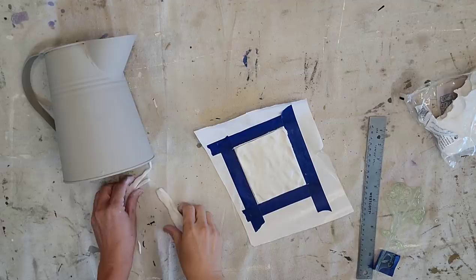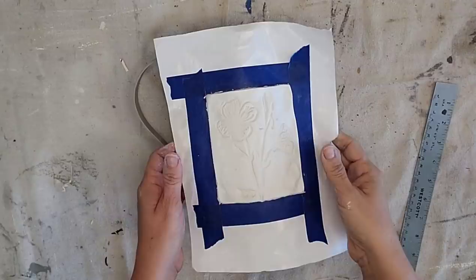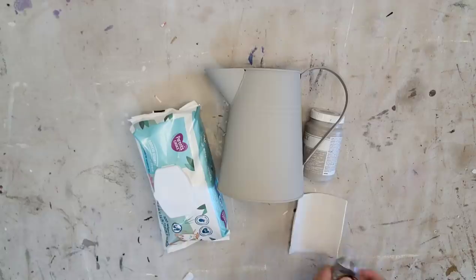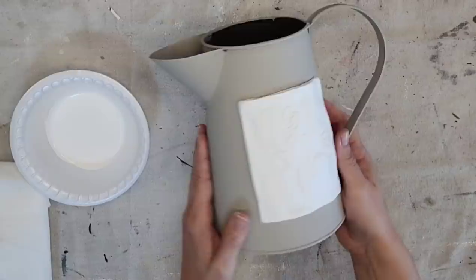I cut off the excess clay to create some clean edges and then stamped the flower stamp into the clay, just like I had done on the candle holder. Then I put plastic wrap on my picture and applied the clay on top of it, letting it dry so it would conform to the curved surface of the picture. I let it dry for a couple of hours and then used Gorilla Glue clear grip to glue my clay label to my painted picture.